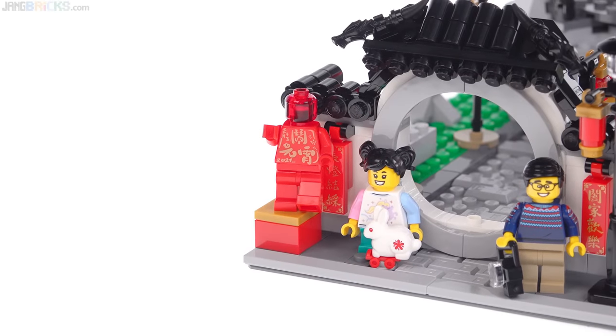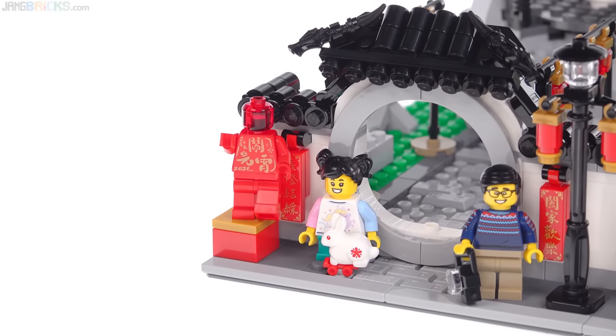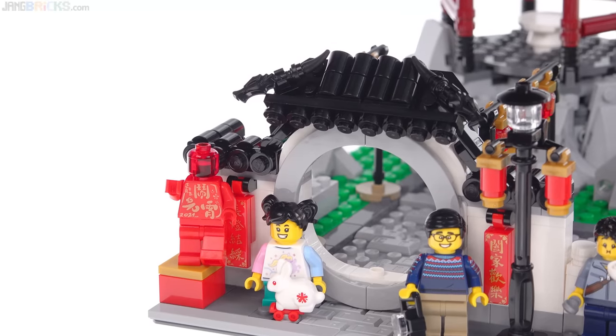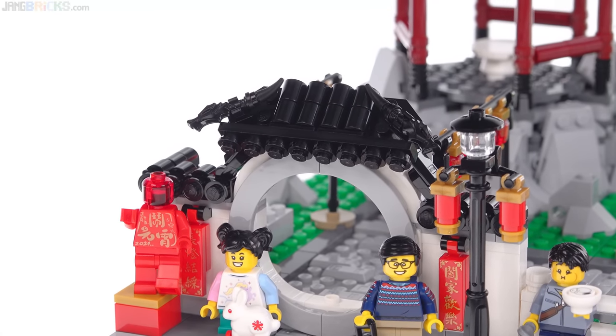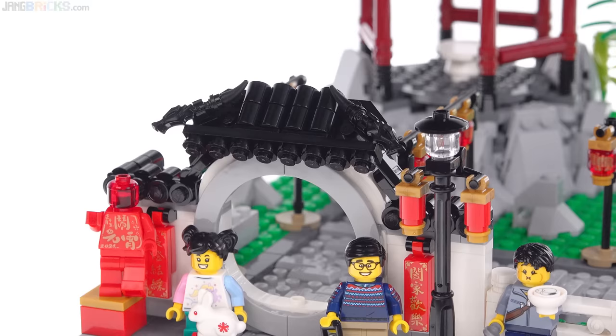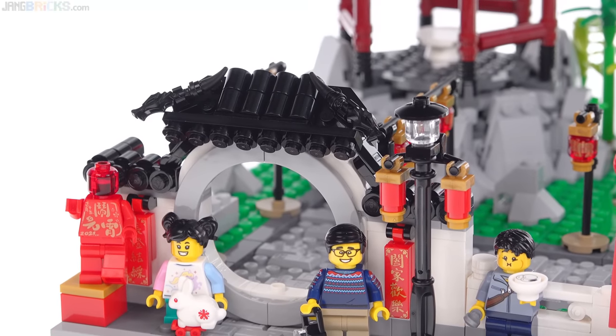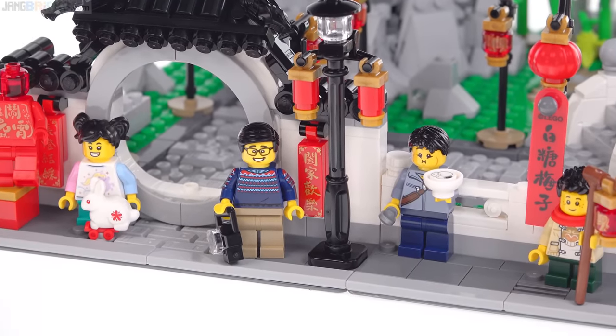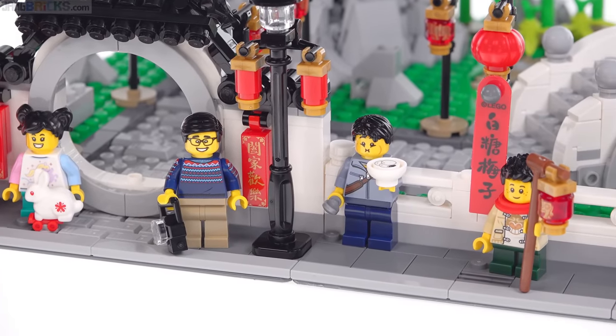We will, of course, look at the minifigures up close by themselves, but I wanted to leave them in this shot to start with to establish scale and to show just how the entire thing is designed to be interacted with by minifigures and to have them posed all around. It is scaled appropriately to them.